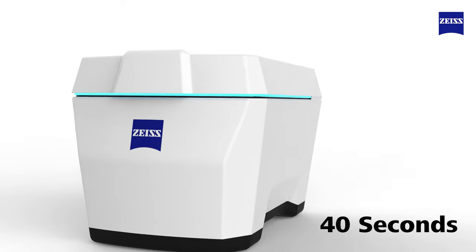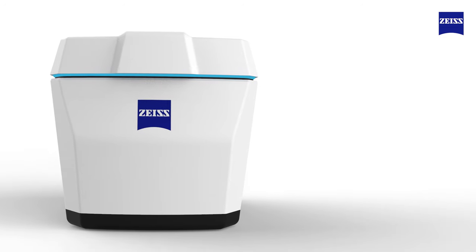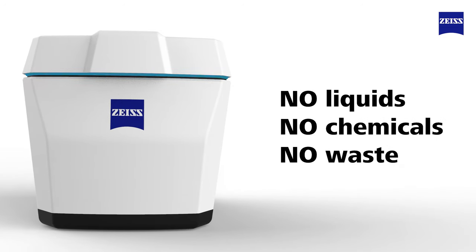In just 40 seconds, every surface of the frames and lenses are disinfected. No liquids, no chemicals and no waste.